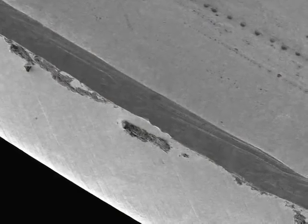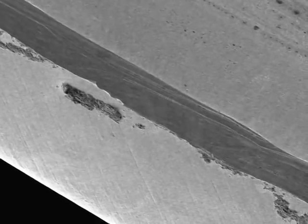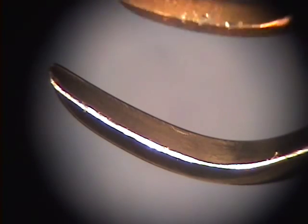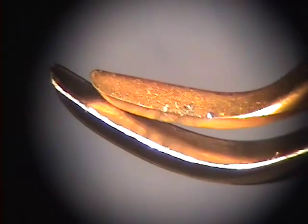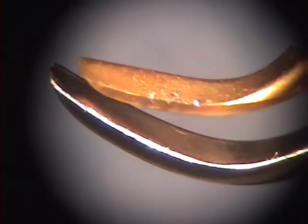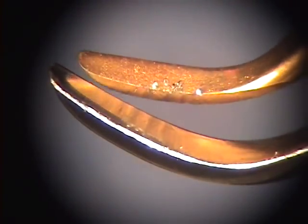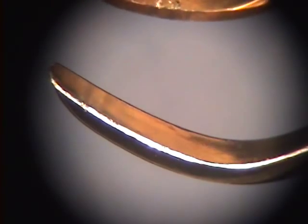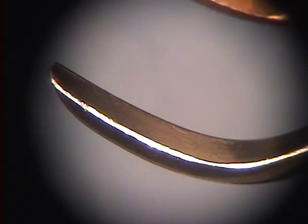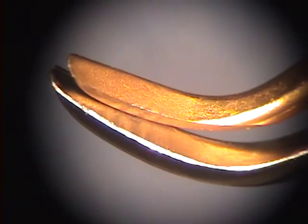Here you can see just how much of the EverEdge's blade is taken off by the XP. This instrument would definitely be considered dull and would have to be resharpened. Here you can see the metal shavings that are still deposited upon the XP from the EverEdge. And as we clean it off, you can just see how little damage the XP edge retained.